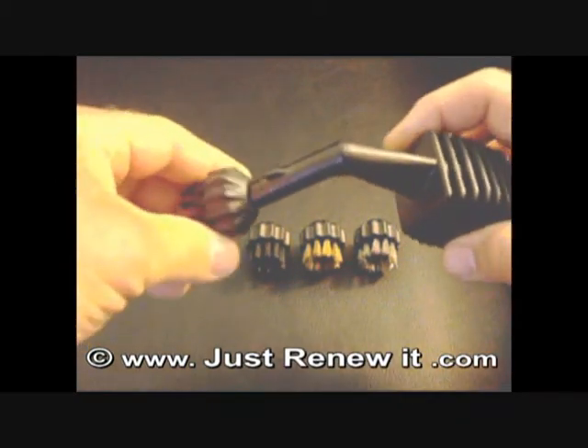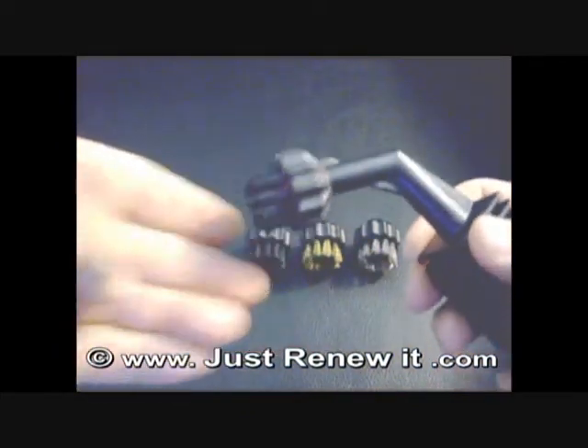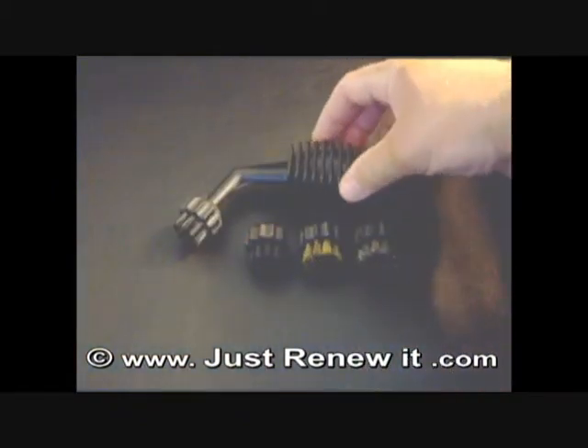and then push and twist. Simply put it on, grab it, push and twist until it seats down and you have it. Nice and easy. And that works the same with the brass, the nylon and the stainless steel.